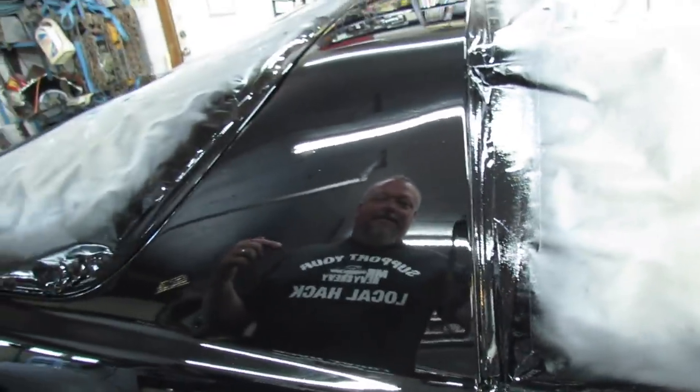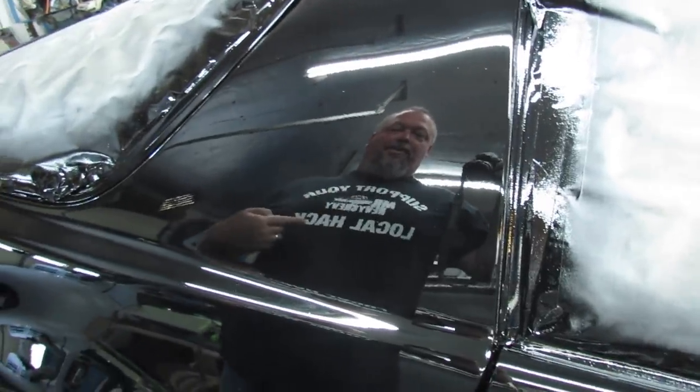You can get yourself a t-shirt like this at MrHeavyChevy.com - support your local hack.